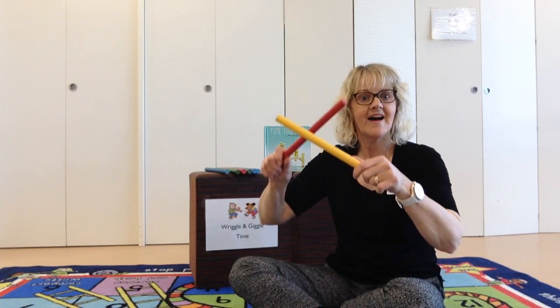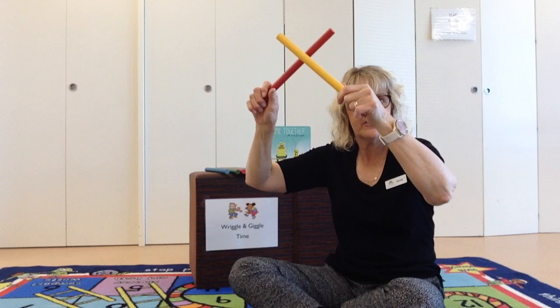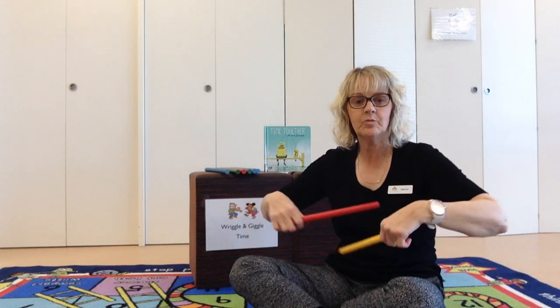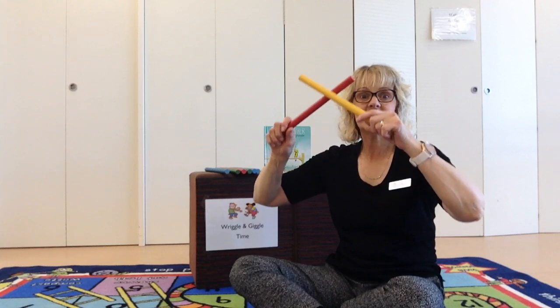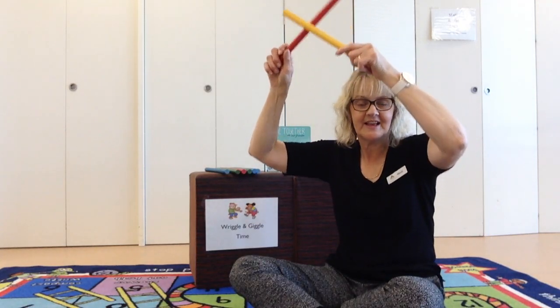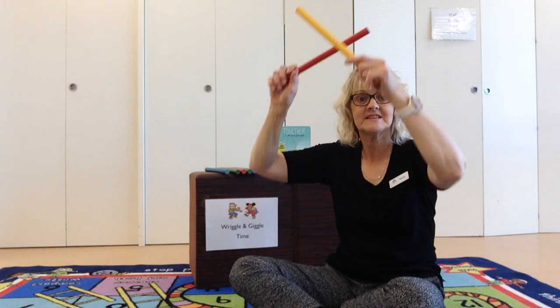Incy Wincy Spider climbed up the water spout. Down came the rain and washed the spider out. Out came the sunshine and dried up all the rain. So Incy Wincy Spider climbed up the spout again.